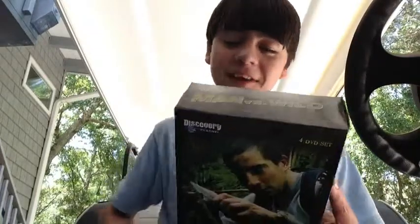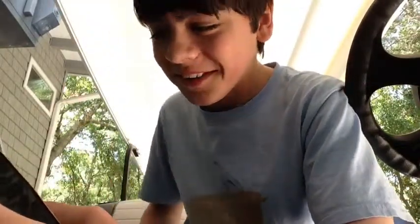Disc C has the Everglades, Ikeda, Kimberly, and Australia. I cannot explain stuff. Disc D has Mexico, Iceland, and Scotland.